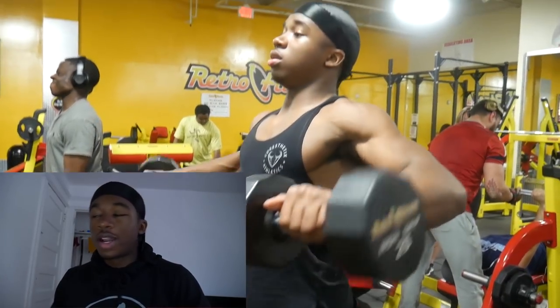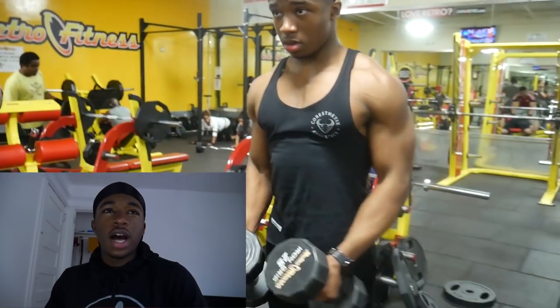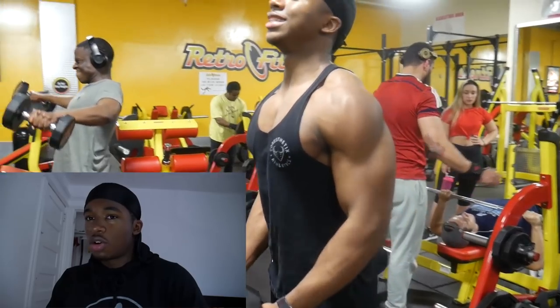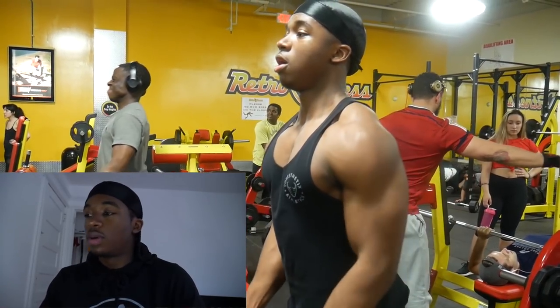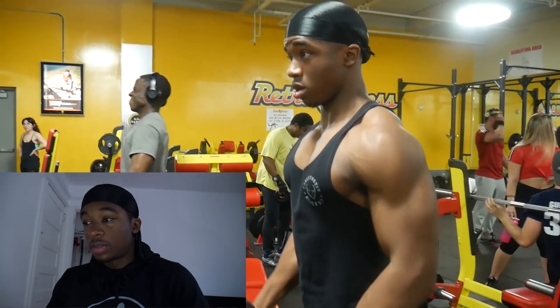Then of course we go back to basics with side lateral raises. This is a really high-volume type of day. I recorded this about two weeks ago so I don't remember the exact rep ranges, but I'll find that for you guys. I think this was around 20 reps.